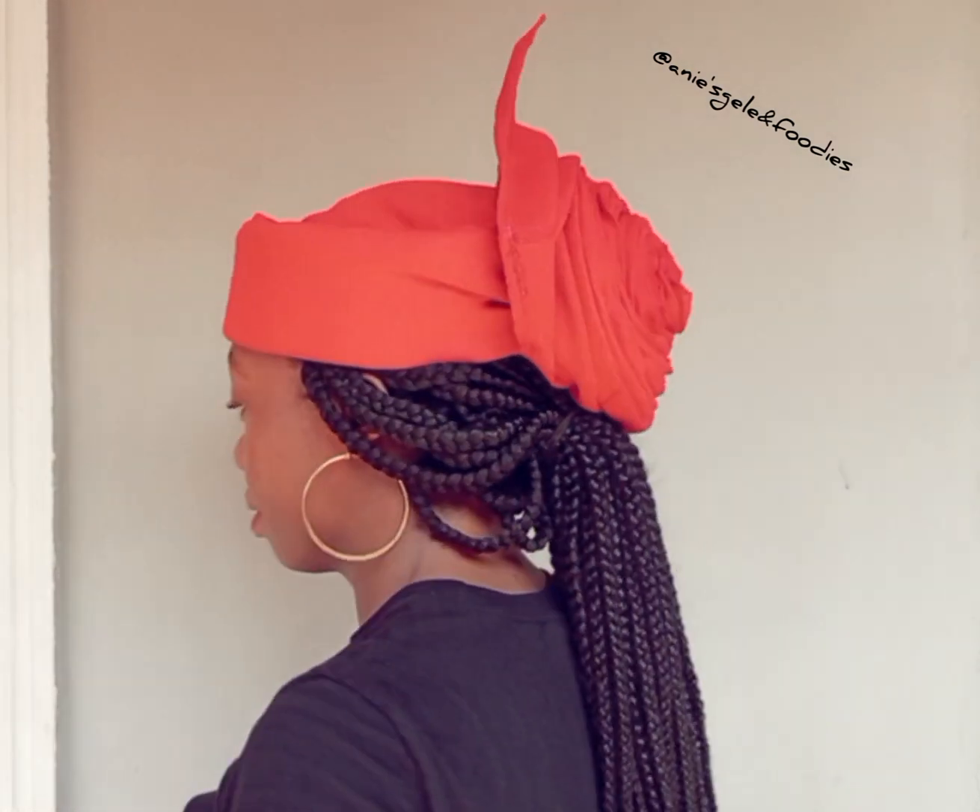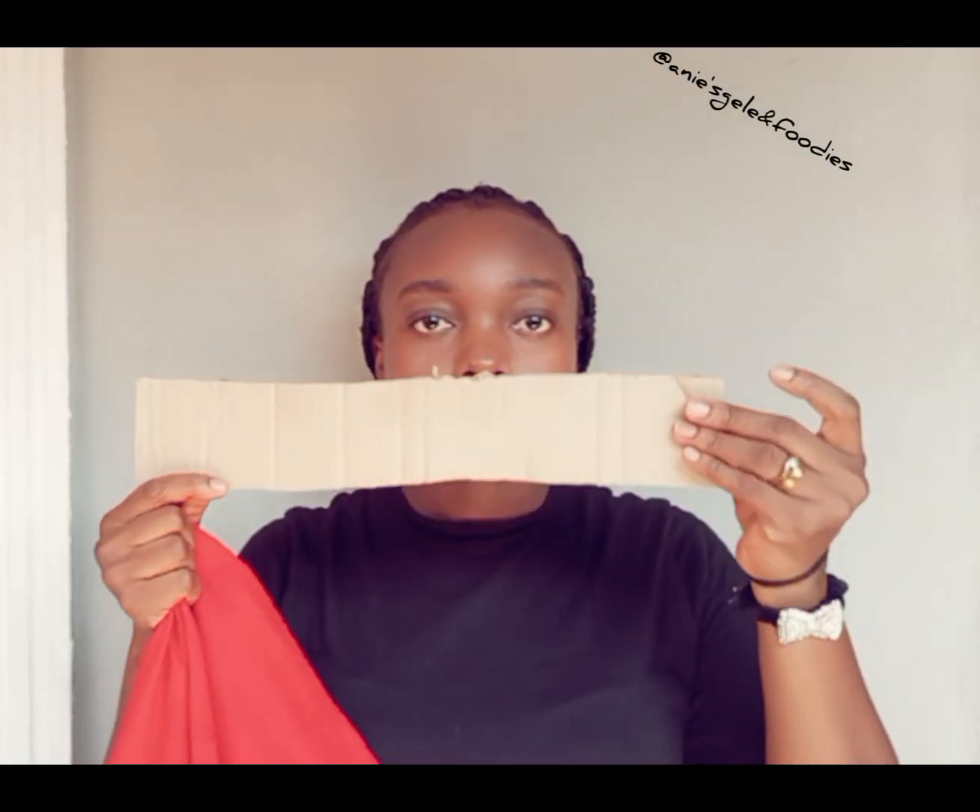Learn how to tie a Zara cap with pleats at the back. It is very easy and very simple. I'm going to be explaining from the beginning to the end, so watch and learn carefully. This is a cardboard.